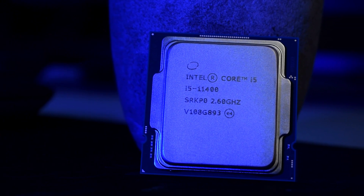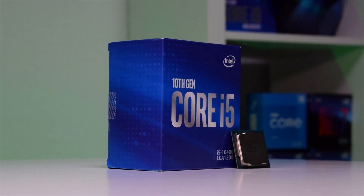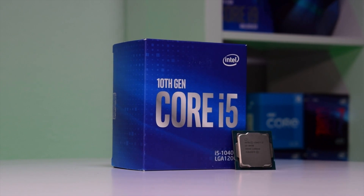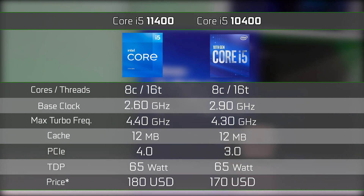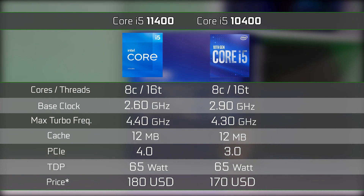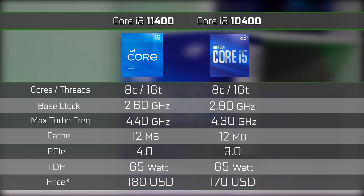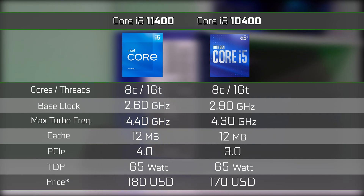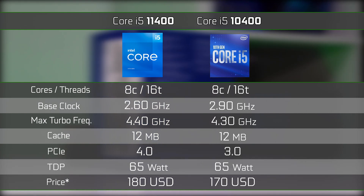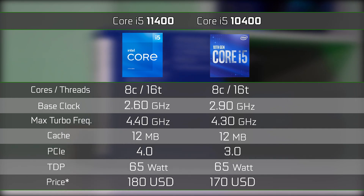So let's talk about specs first. Comparing it to its predecessor, the Core i5-10400, not much has changed. We have again a 6-core, 12-threaded processor based on the 14nm technology using the exact same LGA-1200 socket, with a 2.6GHz base clock which can boost up to 4.2GHz all-core and 4.4GHz on one core.